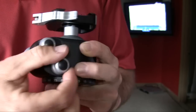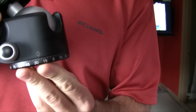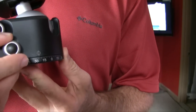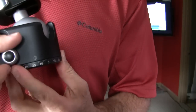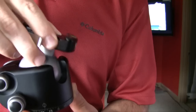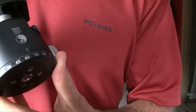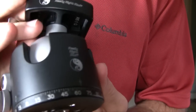On the bottom there is another lever which controls your pan. On a lot of cheaper tripod heads you don't have the ability to pan without moving the top part around, which can tilt you off your axis. There's also a little numbering system on the bottom so you know exactly where you are.